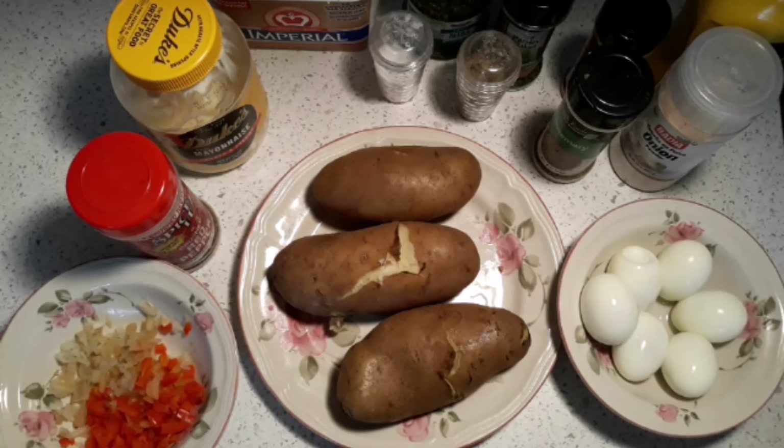Hi, this is Sandra. I'm here again with another recipe. One of my subscribers asked me to do a potato salad. I have a potato salad on my YouTube channel but it's an old one, so I need to make a new one to update it. I try to do videos that you can cook along with and learn from, because some people need help learning how to cook.